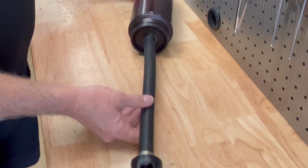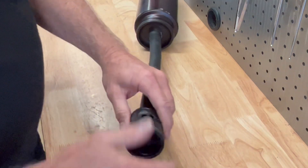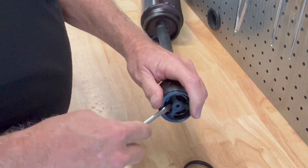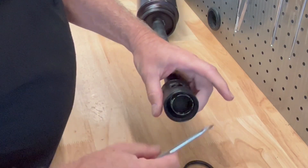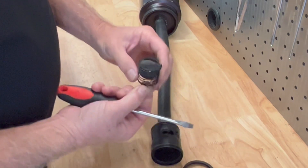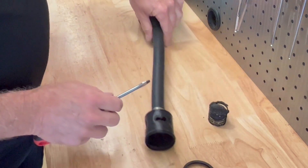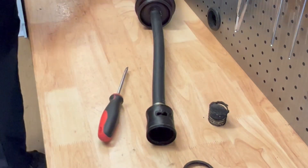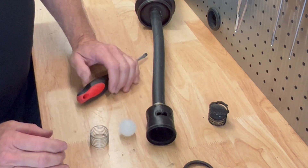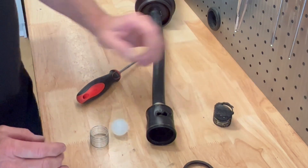First thing we're going to look at is obviously the valve — that's a mess, with a hole in the side. In the back here there's a little ball and spring that are damaged. As you can see, that ball is melted, melted into the spring. Just to give you an idea, this is what it should look like — that's your new ball and spring. It shouldn't be all melted like that.